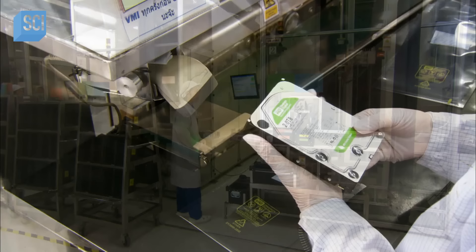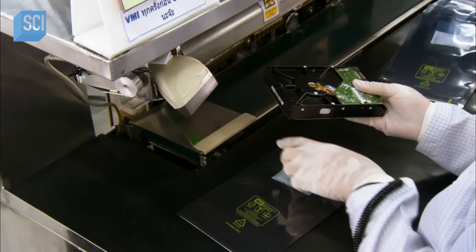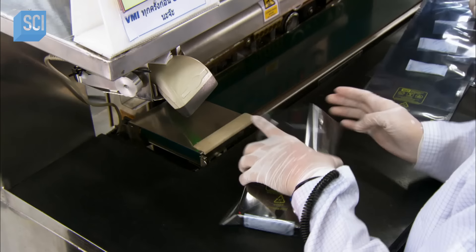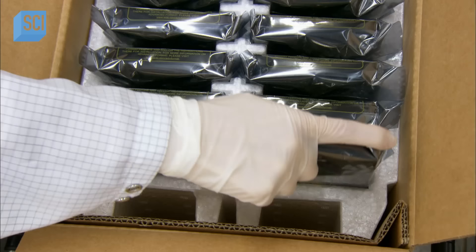At the packing station, there's one last visual inspection. The employee scans the drive's serial number so its production can be traced in the event of a problem later. She then seals it in plastic. This hard drive is now ready to accept data and ensure that someone doesn't totally lose it if their computer drive crashes.